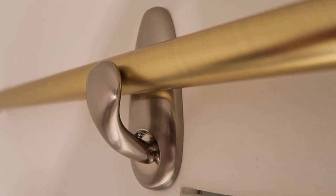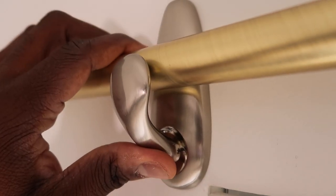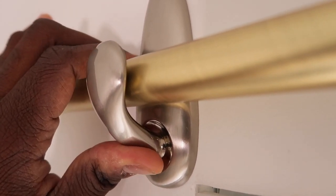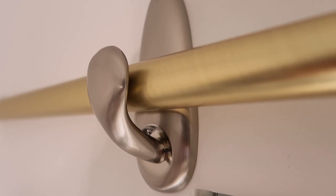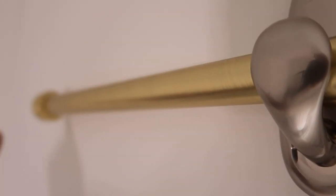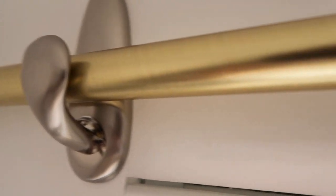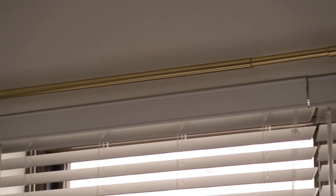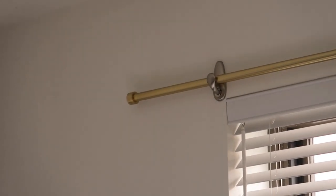This doesn't fit quite like I thought it would. If you gently press down on it, it makes it a little snug without really hurting it. I think once I put the curtains on here it's going to balance out the weight — it was bowing a little bit in the middle, but once you put the curtains on each end it will balance it out.